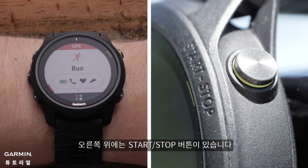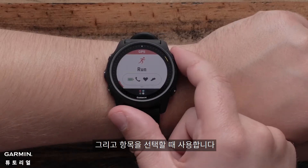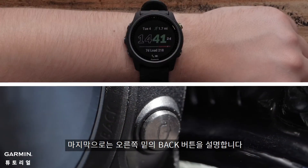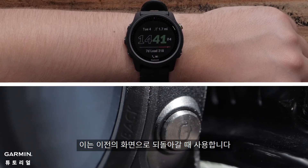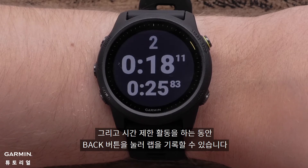On the top right is the start and stop button. In addition to starting and stopping timed activities, it will allow you to make menu selections. Finally, there's the bottom right back button. Pressing it will return to the previous screen. While in a timed activity, press the back button to mark a lap.